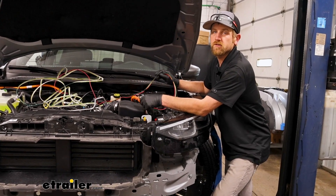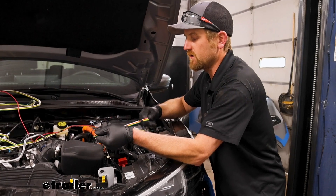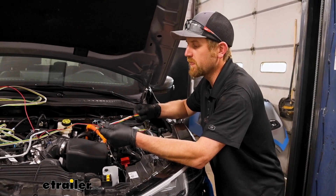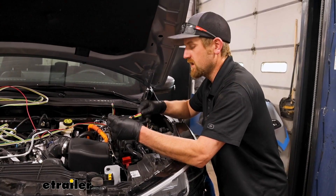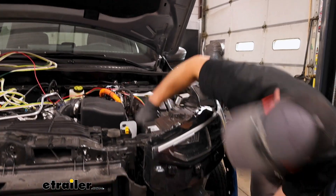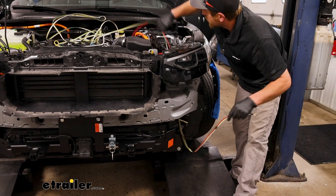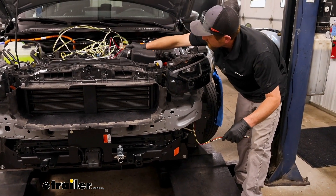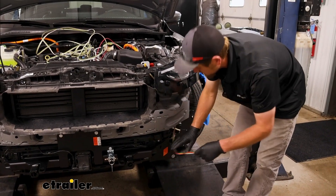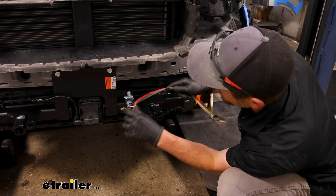To begin our installation for the battery charge line kit, we're going to be working underneath the hood of our Escape. Now would also be a great time to do some of your other wiring if you need to route it down to the front, like our diode or tow bar wiring. We're going to take the red charge line wire and drop it down through the engine compartment out to the front. We have the fascia removed right now — it's just easier to route stuff with it out of the way. With our particular base plate, the electrical bracket will be connected to the fascia, not the base plate, so we almost have to do this first.